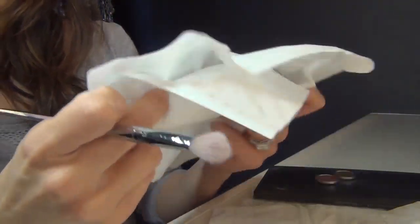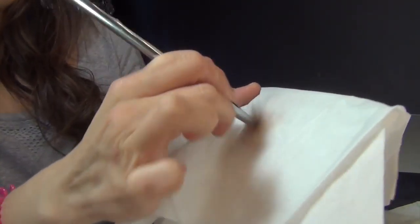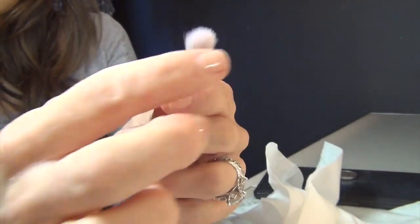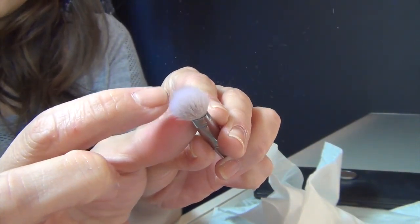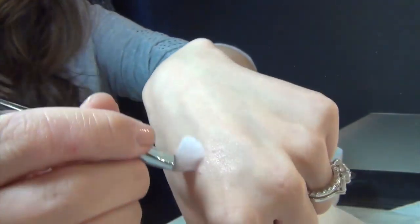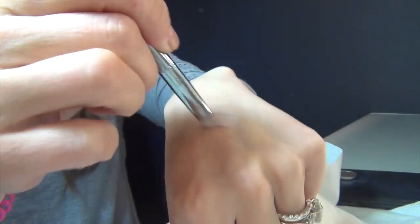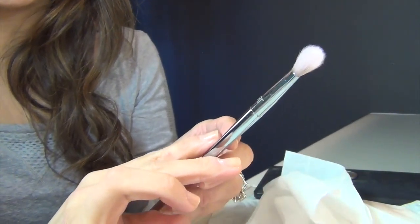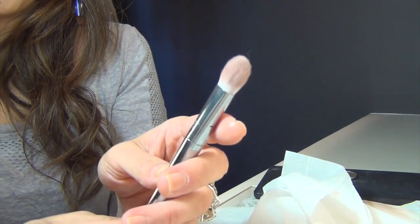Let's see if we can get more of the color off. Yeah, there we go — getting some more color. I'm actually really impressed, this looks really good. All of the color has come off and the brush is definitely dry to the touch. You could totally use this immediately. That's pretty awesome. Let me try my next brush — the fluffy blending brush.